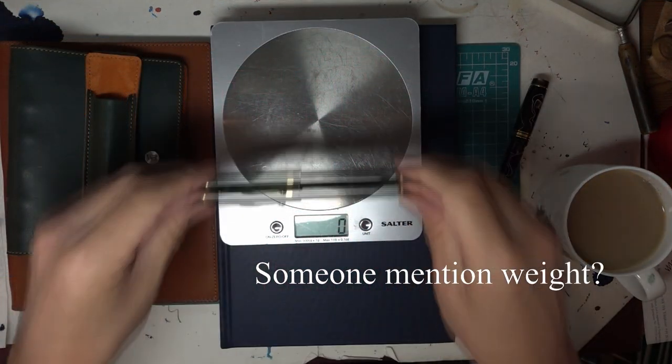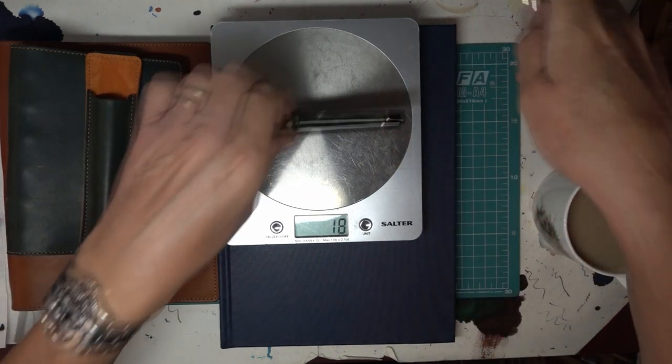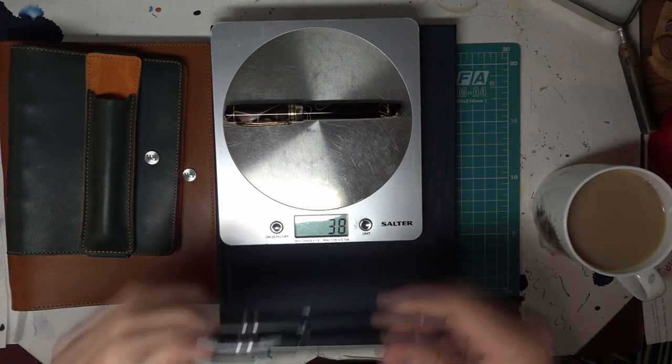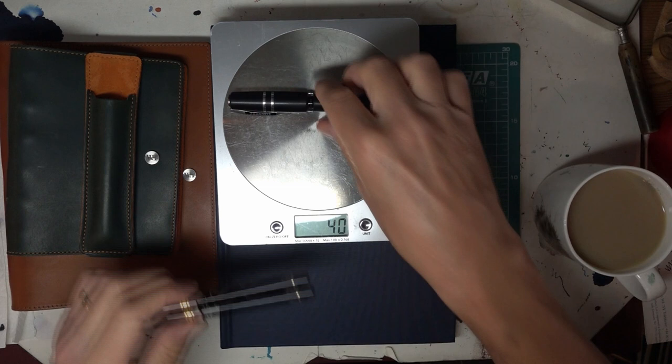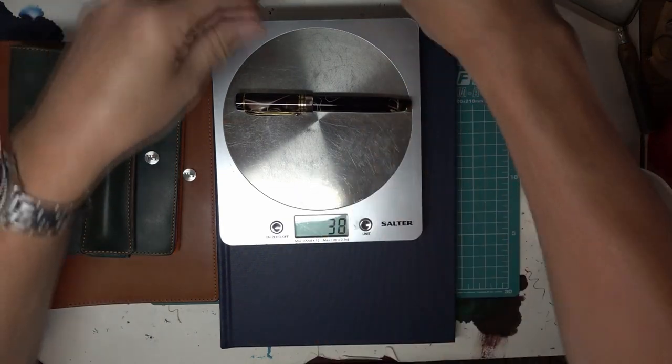Comparing it to the Douro, that's about 19 — 18 even — so significant difference in weight. It's about double the weight of the Douro. And to put it into perspective, my Visconti Homo Sapiens is 40. So it is a really chunky little pen.